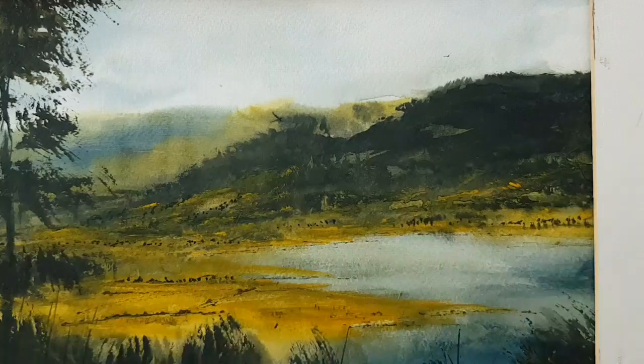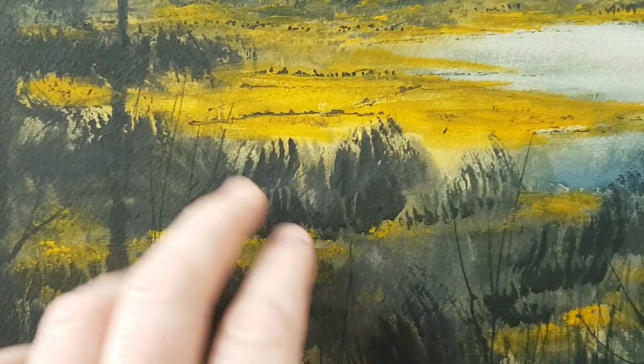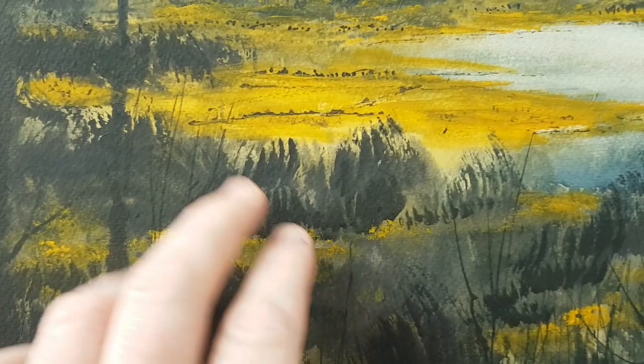Then just used a rigger brush to dot in all these distant trees scattered about the landscape. Kept the sky and the lake light in tone to contrast against the dark hills. Then a bit more neat paint amongst these dark foreground trees and bushes just to break up that darker area.